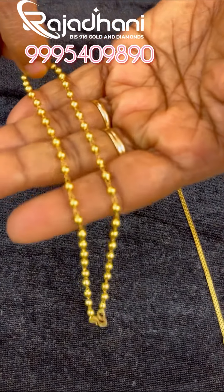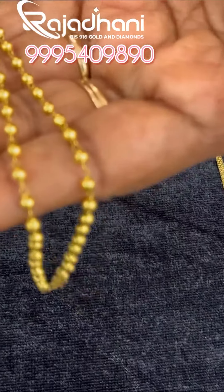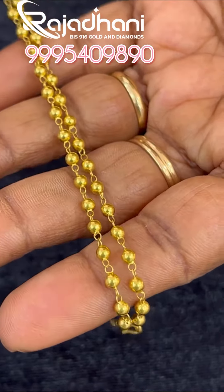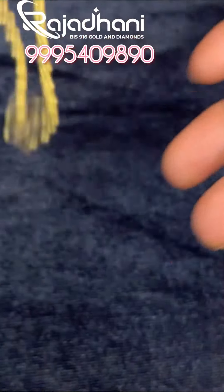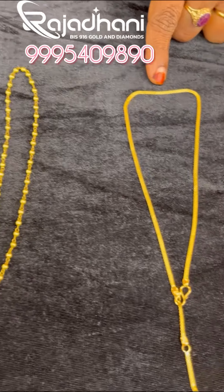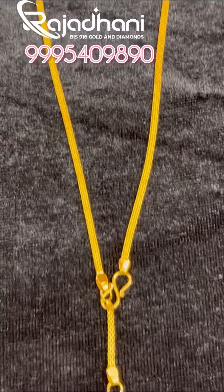This is a good one. It's not a good one, but it's not a good one. This is a good one. In 3 grams, in a hip chain it's 3 grams. It's very good.